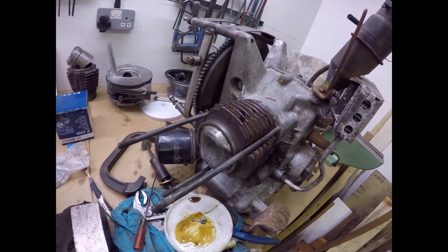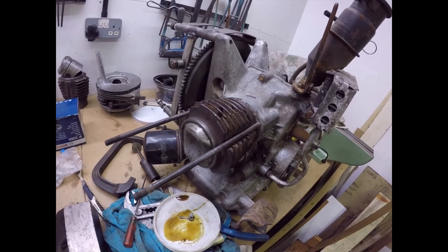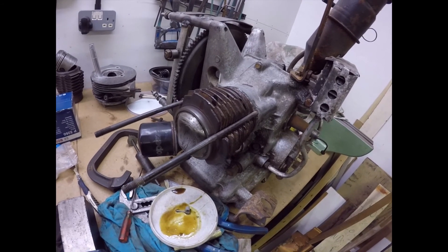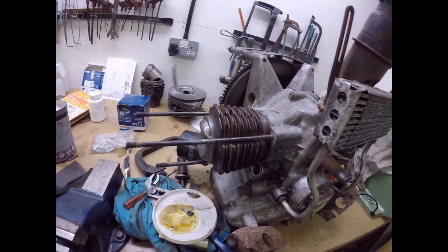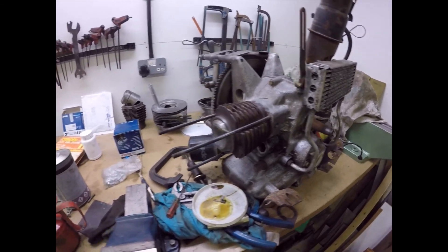And there we go folks - barrel on, piston in, circlip fitted, little end oiled, piston oiled, barrel pushed home. Now we'll swap round and do the same thing on the other side. Isn't this fun - it's going back together at long last.